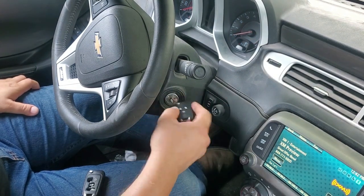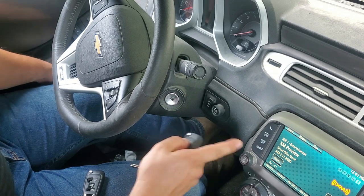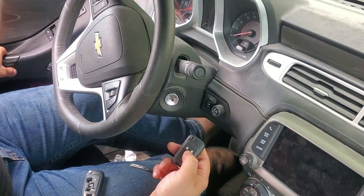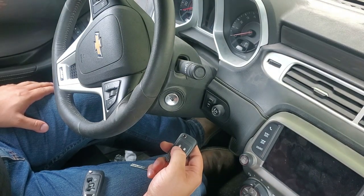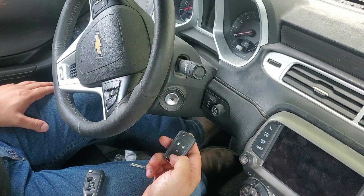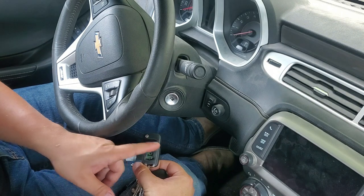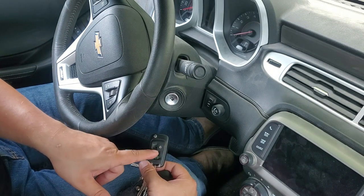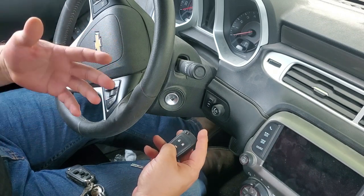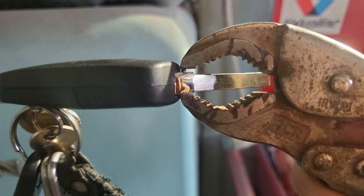The car had already been on for about another five seconds prior — it's okay if it stays. You can easily pull it out now. In the event that your remote does not work right away, open your door to kill everything, then close it again. Now let me hit the buttons — let's lock the doors, unlock, hit the trunk. It works — the BCM controlled everything and sent the signal to open the trunk. This remote is now programmed.